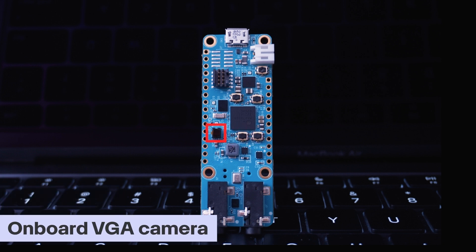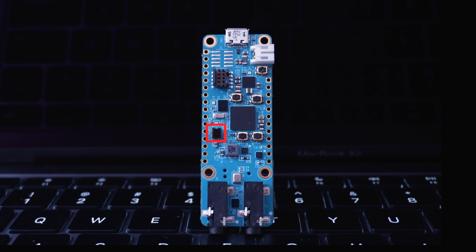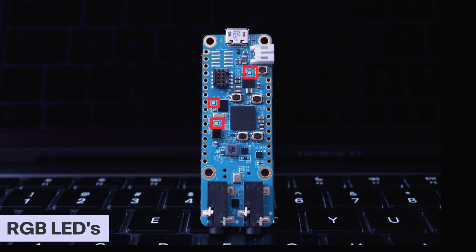We don't even need to worry about adding external cameras for image processing projects — we have got an onboard VGA camera. This really makes life easier. There are also three very tiny RGB LEDs on the board: D1, D2, and D3. D1 can be programmed by the user for debugging or general purpose. RGB LED D2 is connected to the onboard power management IC and can be used for indicating battery status.